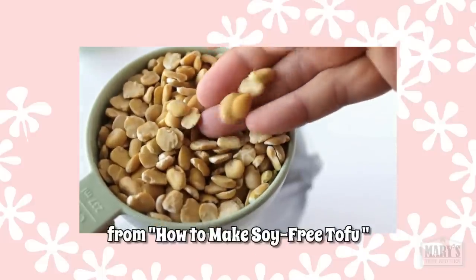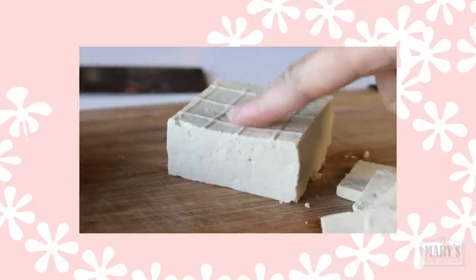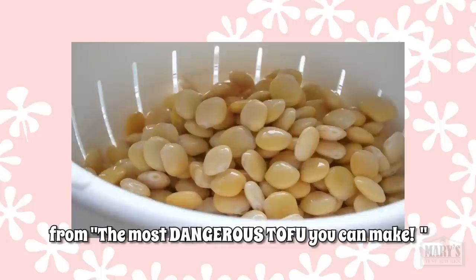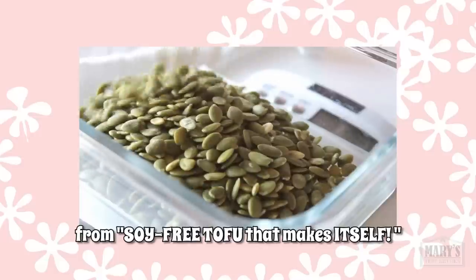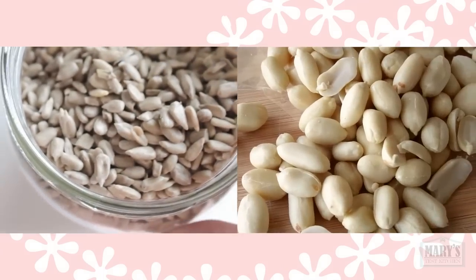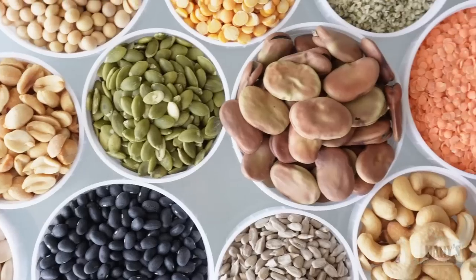So far, we've found fava beans are a total dupe, making fava bean tofu almost indistinguishable from soy tofu, while red lentils make something lighter and a bit more delicate. The verdict is still out on lupini beans, but pumpkin seed tofu is probably the best thing ever and practically makes itself. Sunflower seeds and raw peanuts make something more like cream cheese.